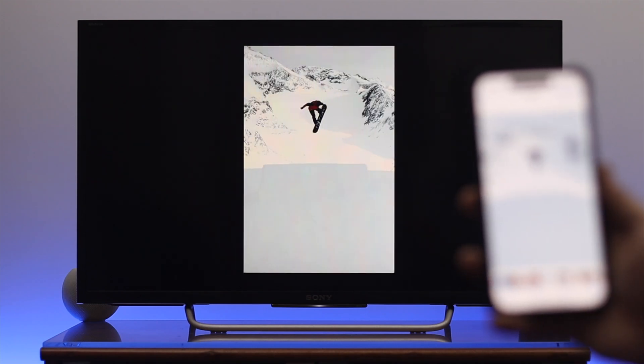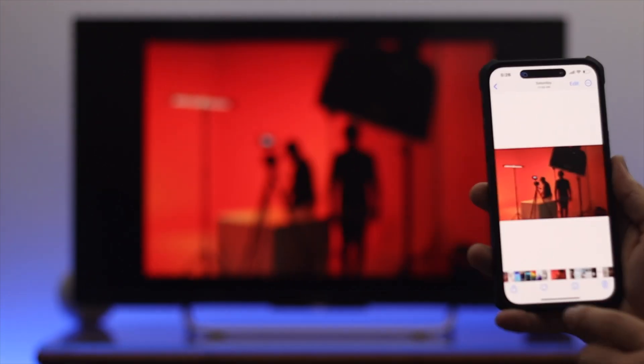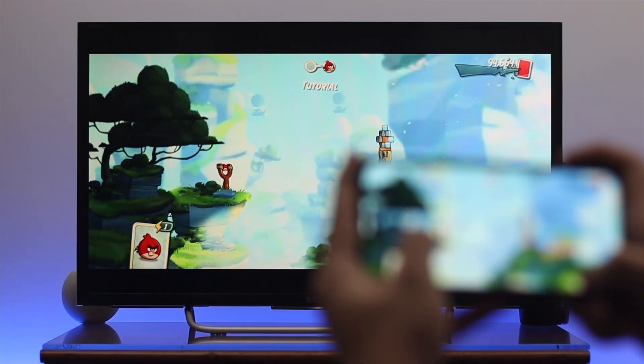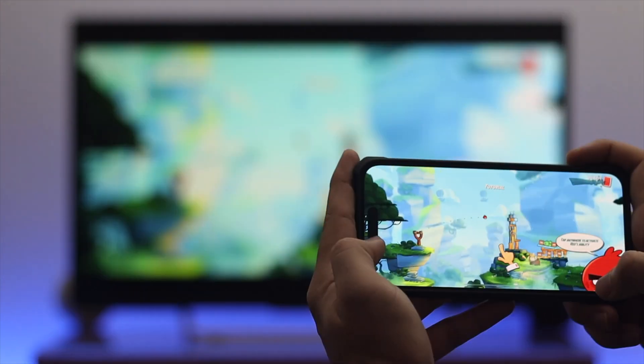Hey everyone, today I'm going to show you how to share or mirror your iPhone screen to your Fire Stick for free. Let's say you have photos, videos, games, and other content on your iPhone or iPad and you want to enjoy watching this on a big screen. Here is how you can connect and mirror your iPhone screen to your Fire Stick wirelessly, so let's get started.